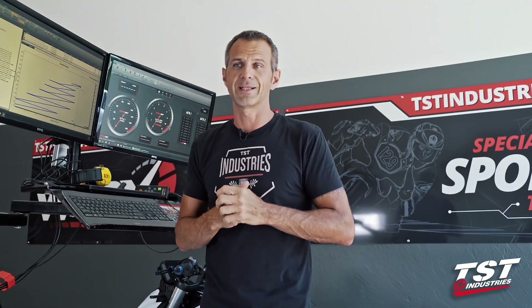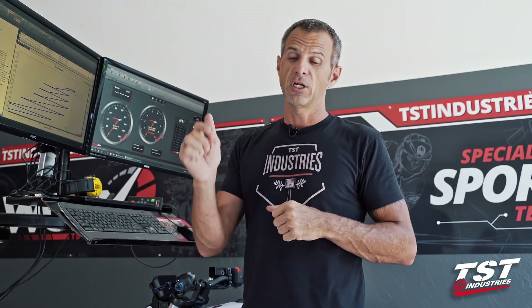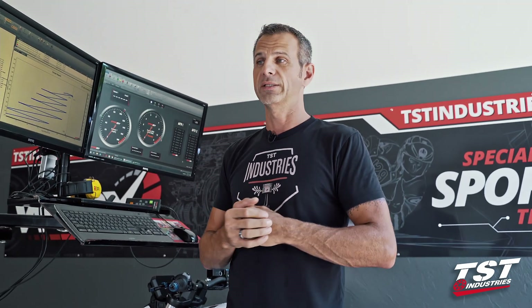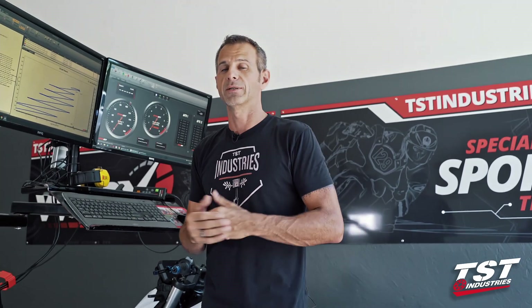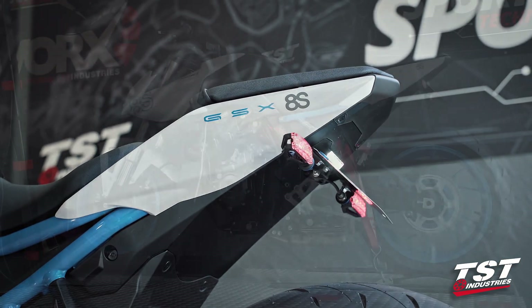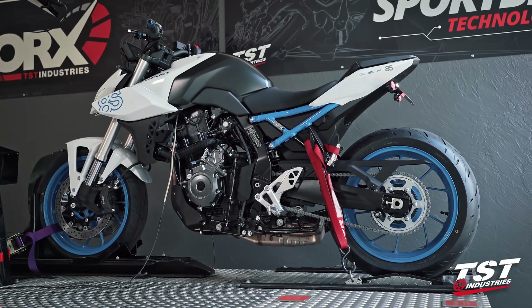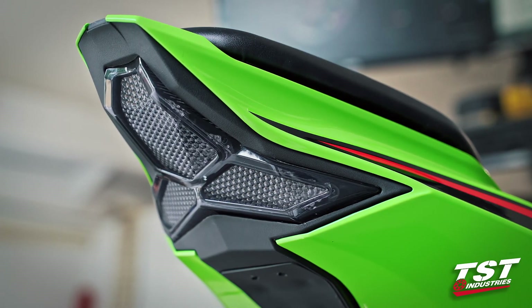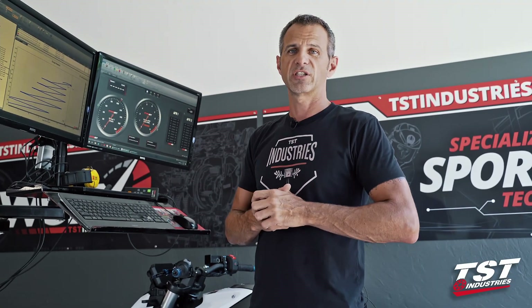I can't wait to bring you more content, but right now this is it for this video. I hope you enjoyed it and found it informative. If you did, drop me a comment and hit the like button — I love to hear from you and I love to start conversations. Check out TSDindustries.com — we already made a whole bunch of parts for this bike and they will be trickling into the market really soon. We also have other parts for other bikes you may have in your stable, so check us out at TSDindustries.com.